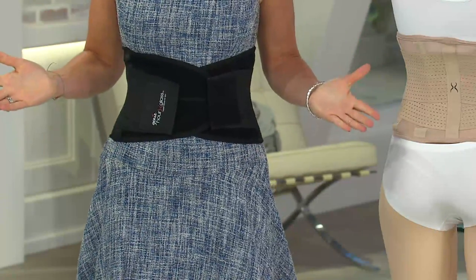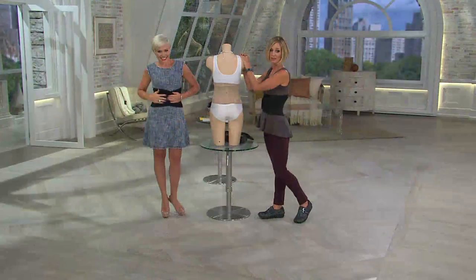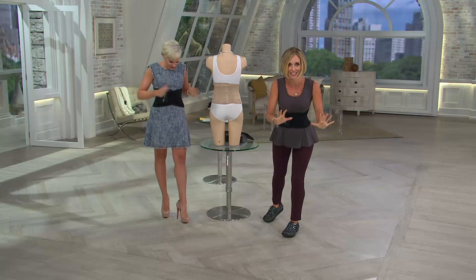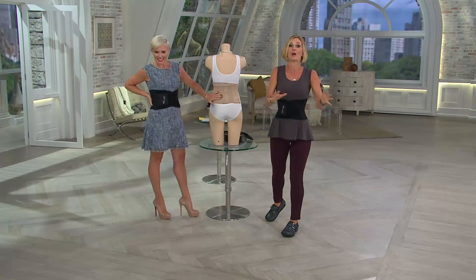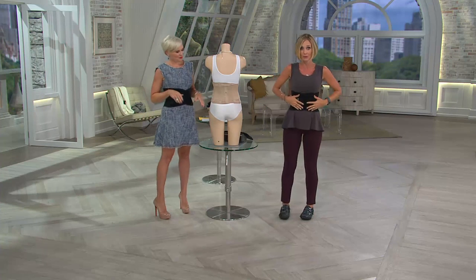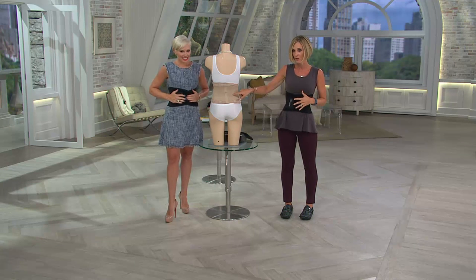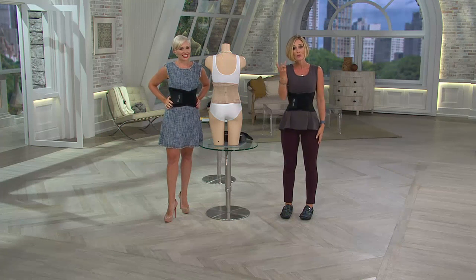What's really dramatic is what's happening on the phone lines right now — they are on fire. 2,000 people just said yes to a thinner, slimmer waist. Last call on the nude in the 3X/4X option. It's $19.98, or you can do three easy payments.